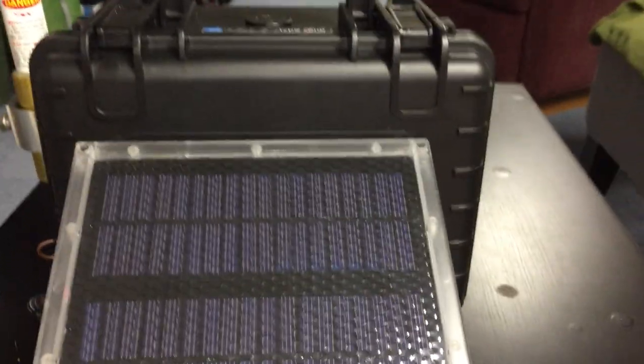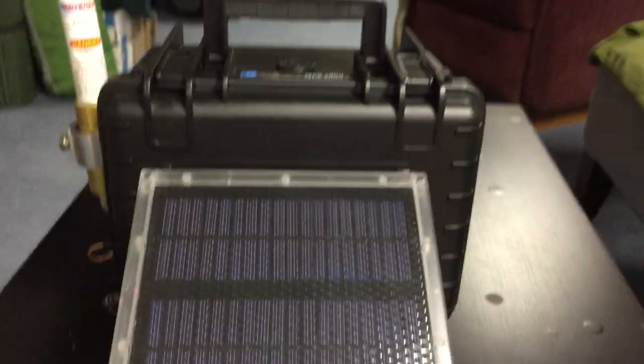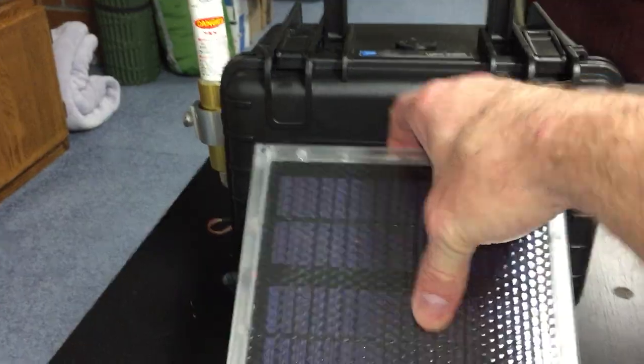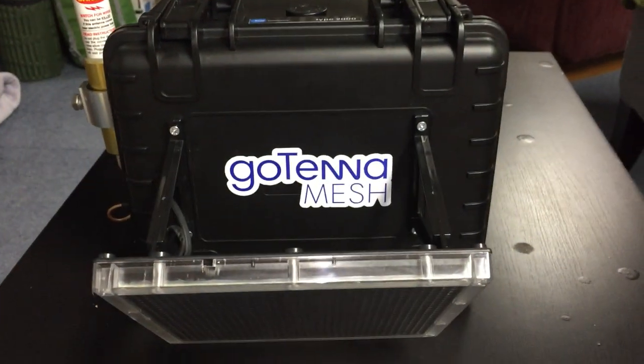This is the Gotenna Mesh DASS-RS Deploy Anywhere Self-Sustaining Repeater System, or nodes. Gotta love it. Thanks for watching, guys.